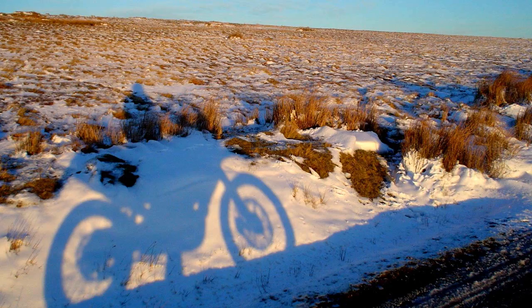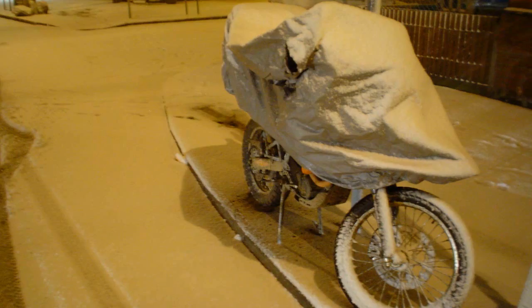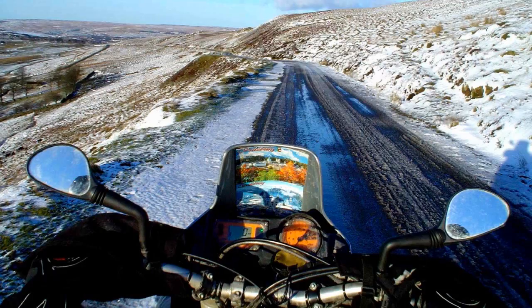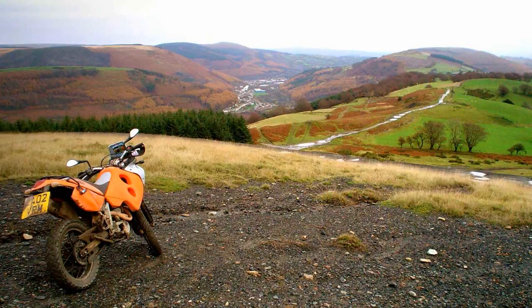The KTM you saw in the video was my 640 Adventure, nicknamed Camel Spirit 640, which served me well while living in London in 2003 and then in Wales. The heated gloves were useful when riding in the winter, providing they worked, and allowed me to explore Wales and everything it had to offer.